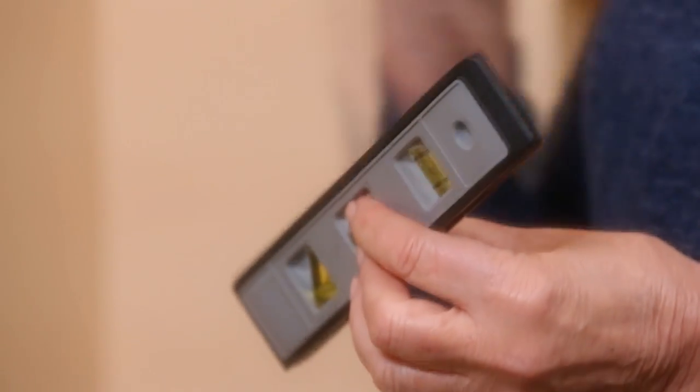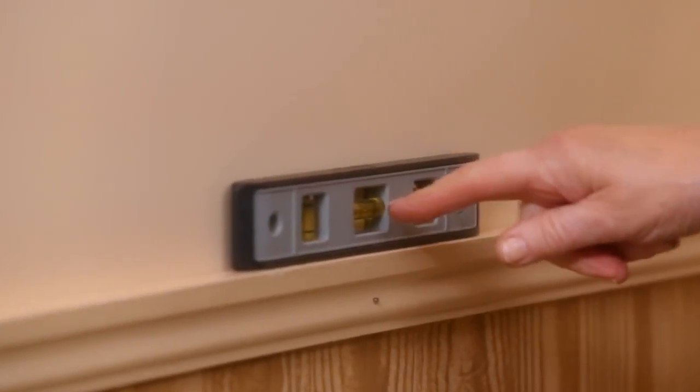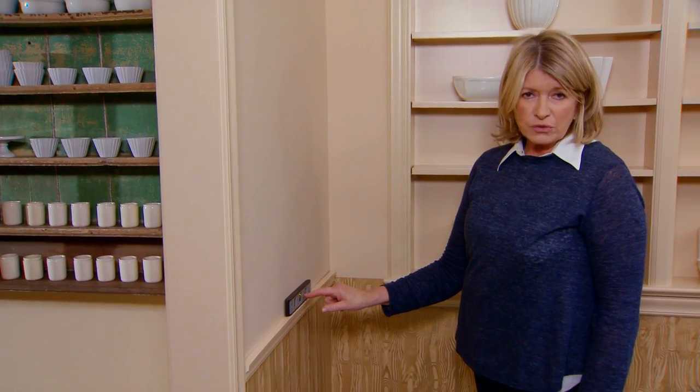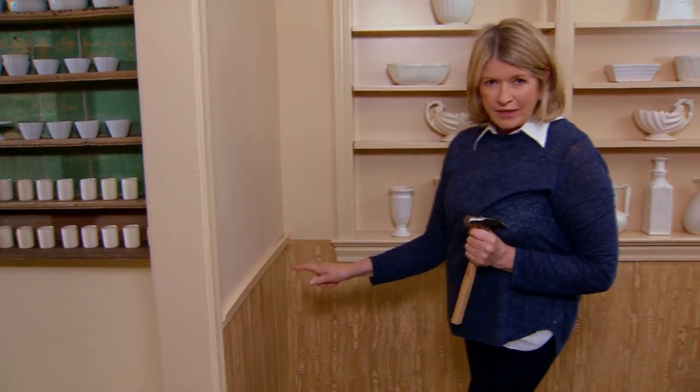Use a level — these levels are so fantastic. The little bubble has to be right in the middle between the two lines so we can proceed to add the other nails. You don't need a lot of nails, and you're going to set that with a nail set — this is a nail set.